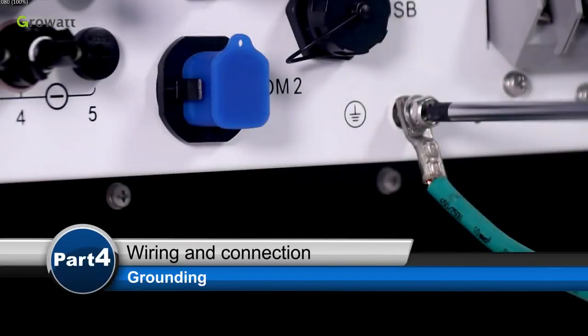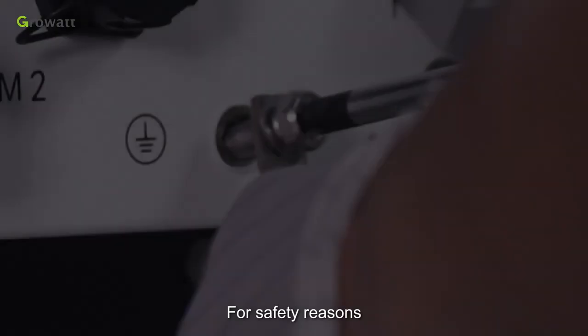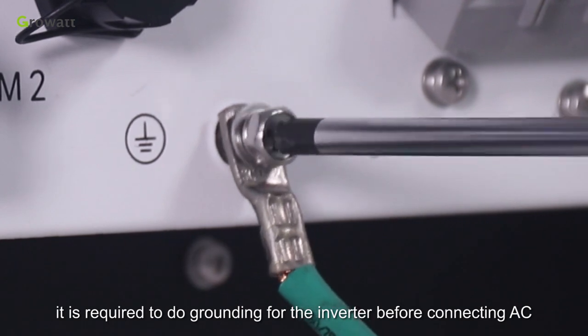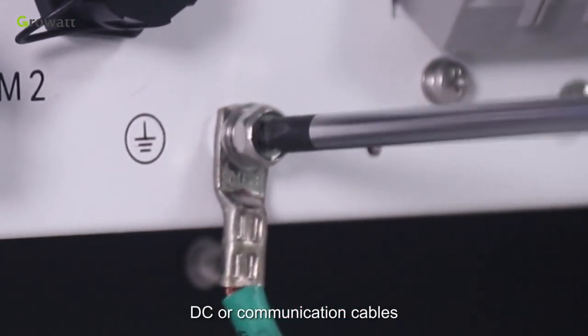Grounding. For safety reasons, it is required to do grounding for the inverter before connecting AC, DC or communication cables.